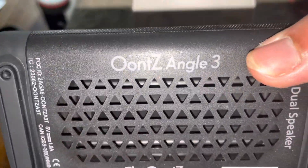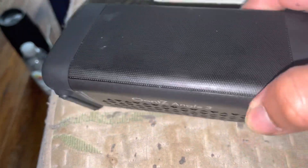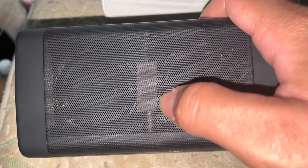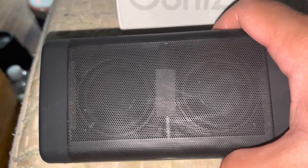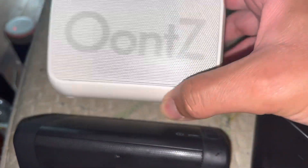Hello YouTube. I'm going to do the OontZ Angle 3 Bluetooth speaker unbox review, which is pretty cool. I would highly recommend the OontZ Angle 3 Bluetooth speaker. This one has a total of 10 watts, which has two 5-watt neodymium drivers, while the OontZ Angle 4 that I paired with this phone has only a single 5-watt neodymium driver.